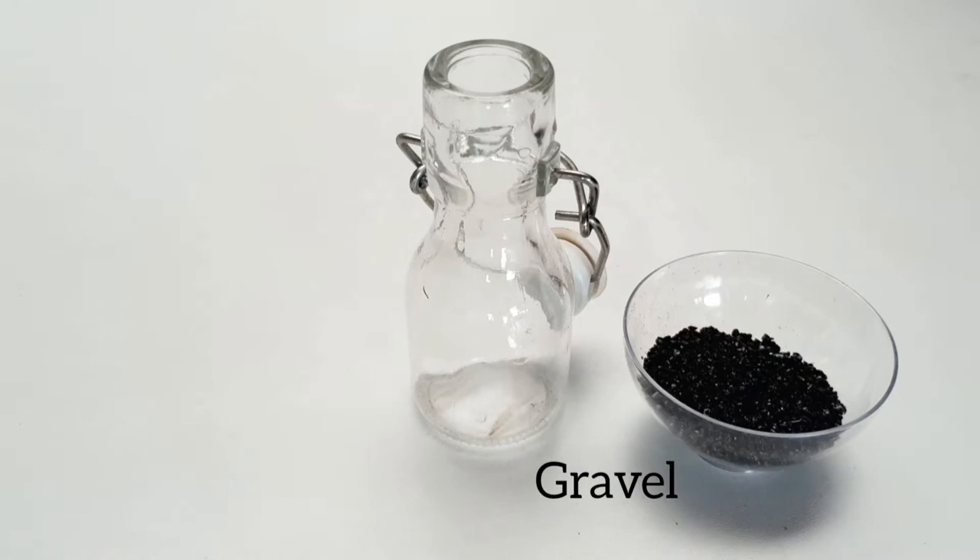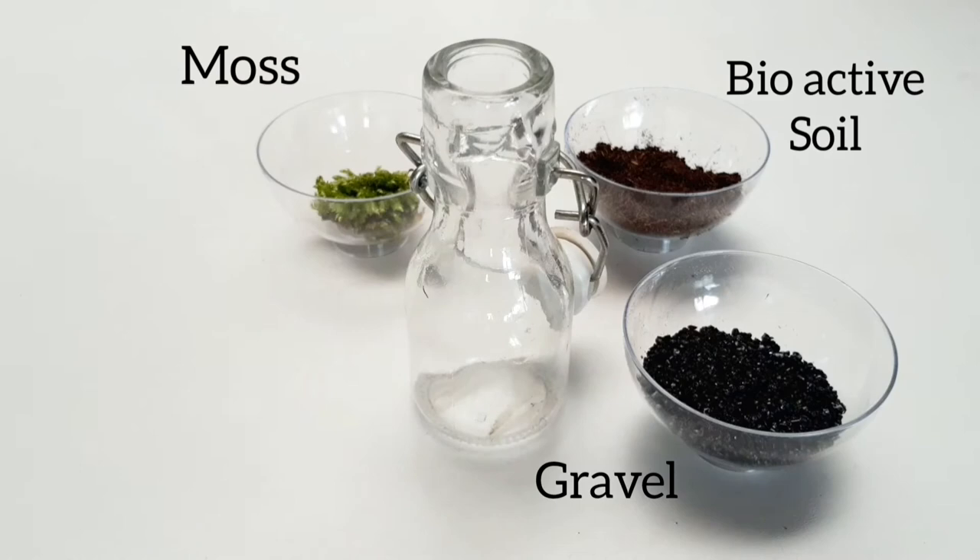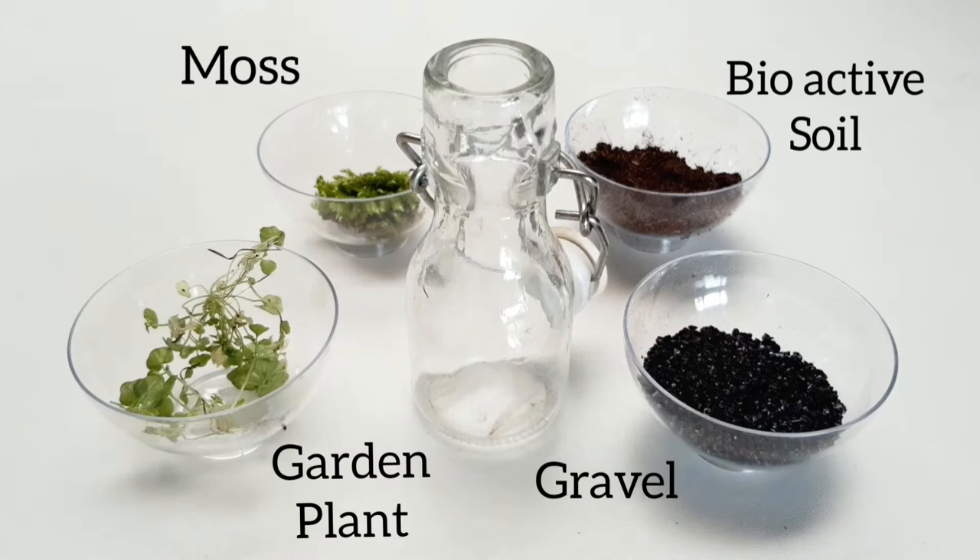First we start off with gravel — on a scale this tiny I just use aquarium gravel. And second, bioactive soil. I also found some moss in the garden; just make sure you clean it well with water. The same goes for this tiny garden plant. So we got the recipes — let's cook with nature.